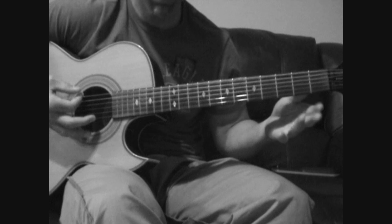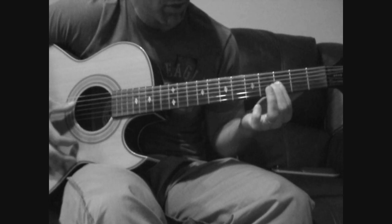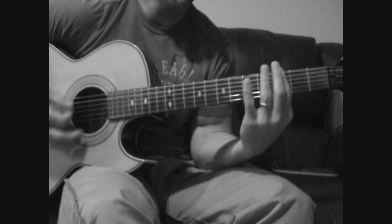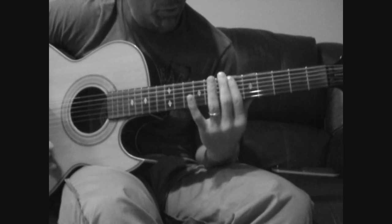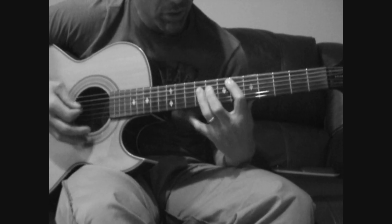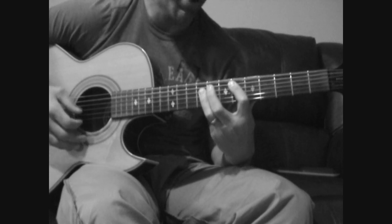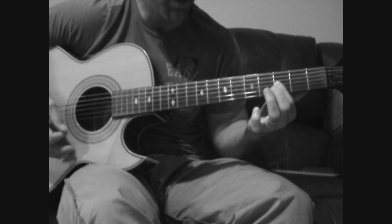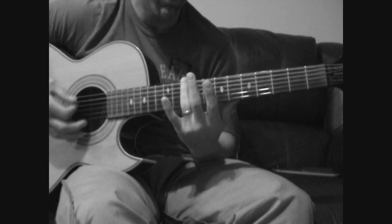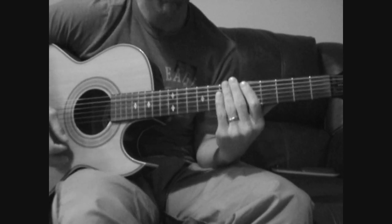Then go down to open — that's G, B, and E: 2, 3, open, 2, 3. Then 3, 5, and slide up to A, D, and G on the 6th fret. Then again with D and G on the 8th to 9th, back to open, 2, 3 over the bottom three, then 3, 5, 3, and then full barred: 10, 5, 6, 5. That's the interlude.